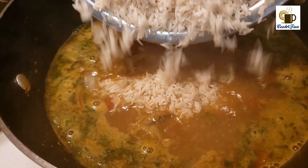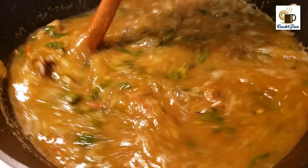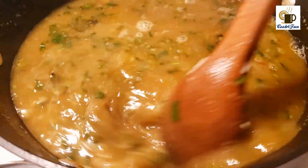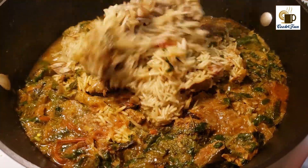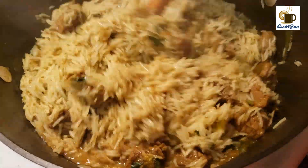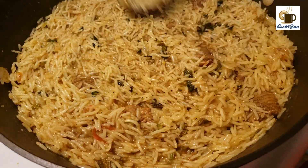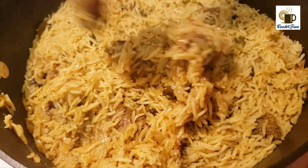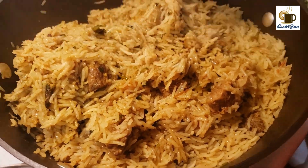Then add the rice and mix it all very well. Wait for it to boil — once it starts boiling, keep it closed for 10 minutes. After 10 minutes, mix it all again very well. If you had taken the beef out earlier, add it back in and mix, then keep it closed for five more minutes until all the water is gone.